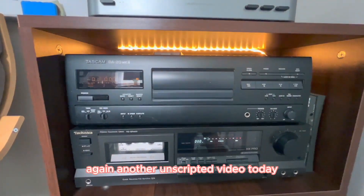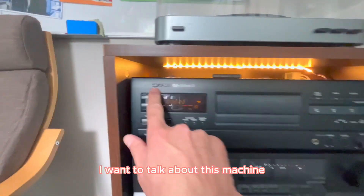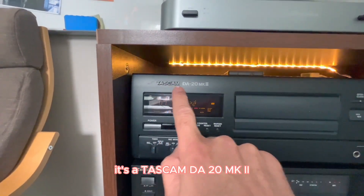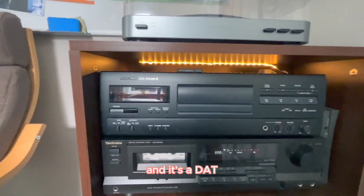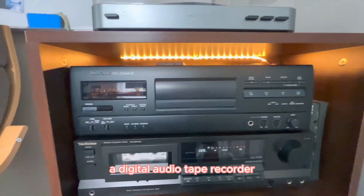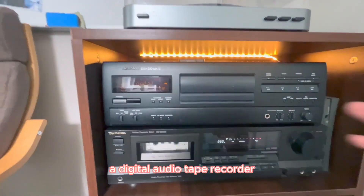Again, another unscripted video. Today I want to talk about this machine — it's a Tascam DA20 Mark II, and it's a DAT, a digital audio tape recorder.